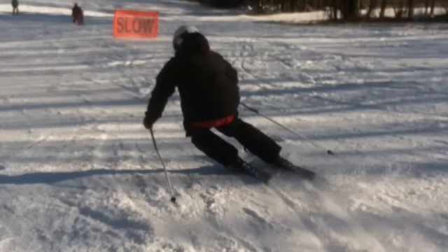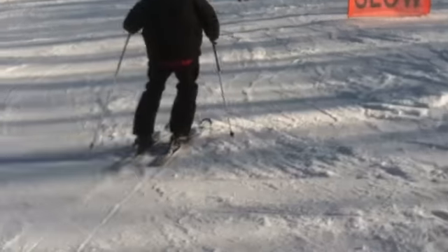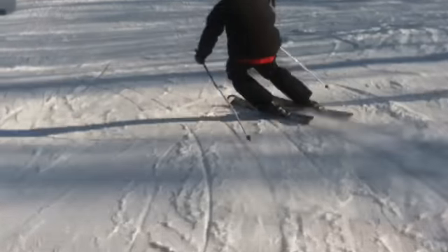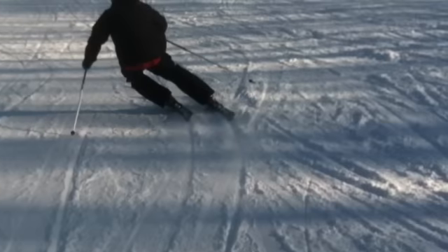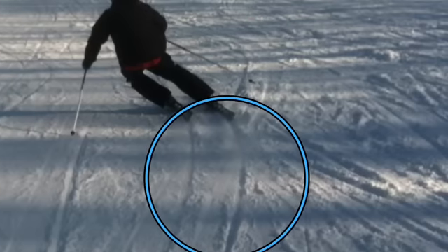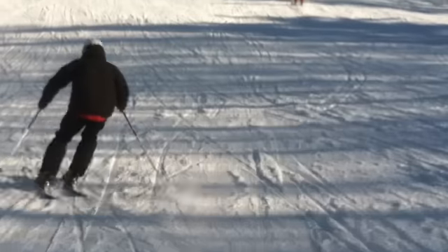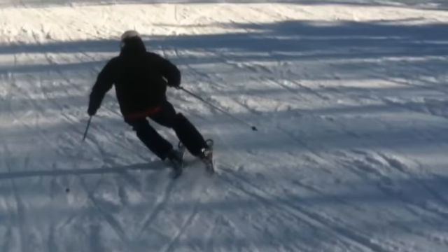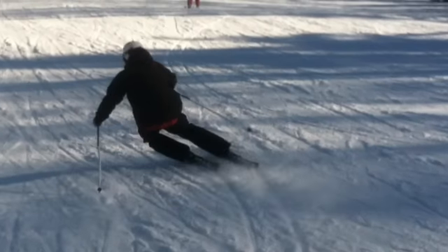Ankle flexion — we know he is in the front of the boot, there is no question. You can see everything matched up, parallel shafts of the shins. He's got his inside ski up on edge equally as the outside, producing those kind of tracks that we're looking for. Clean. You can see clearly the tip, the middle of the ski, the middle of the ski and the tail went through the exact same line in the snow. No A-frame there. Ankle flexion and really driving forward through the turn.